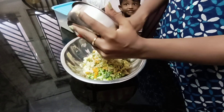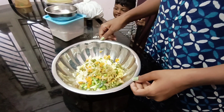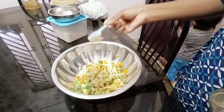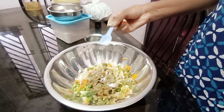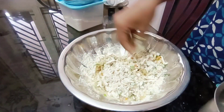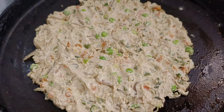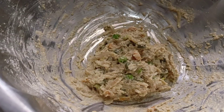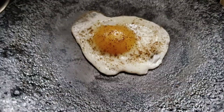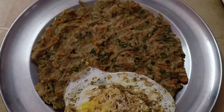I will mix it all together. I will add veggies and vegetables. I will eat some pepper. I will mix it with a little salt. This combo is very good.